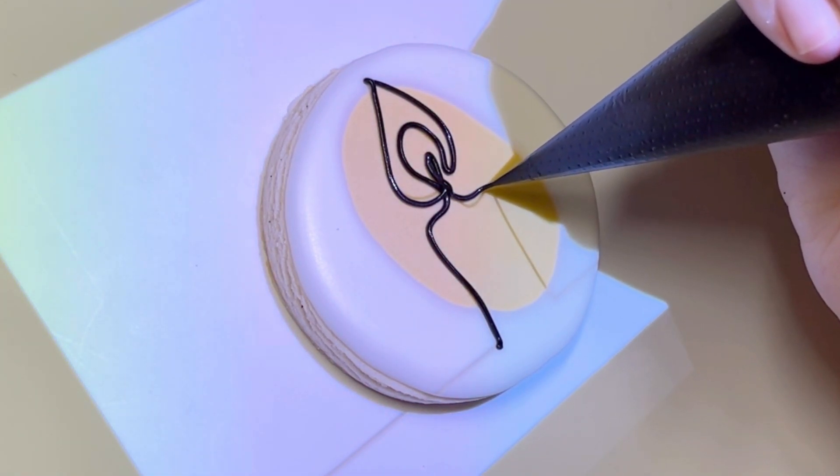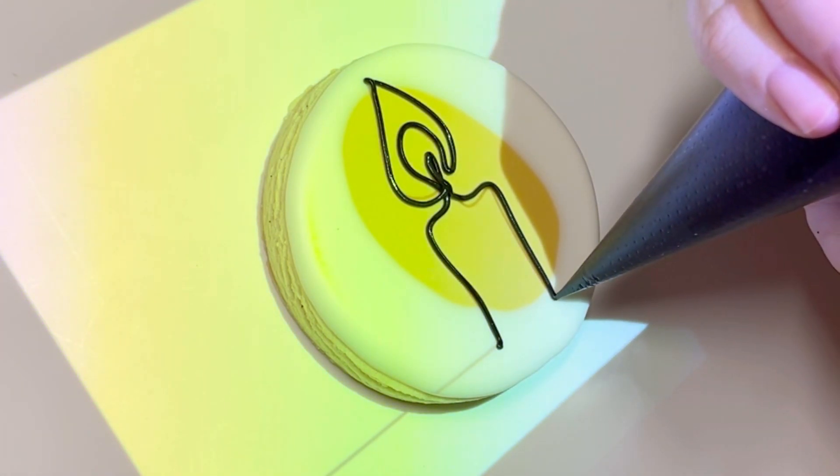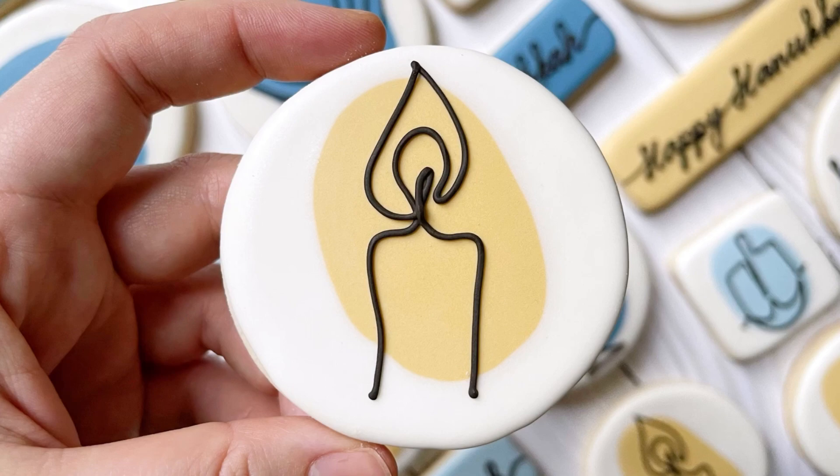Again, here I'm using an image that I purchased from the internet. I just love the simplicity of this candle — it makes me so happy. And that is the candle.